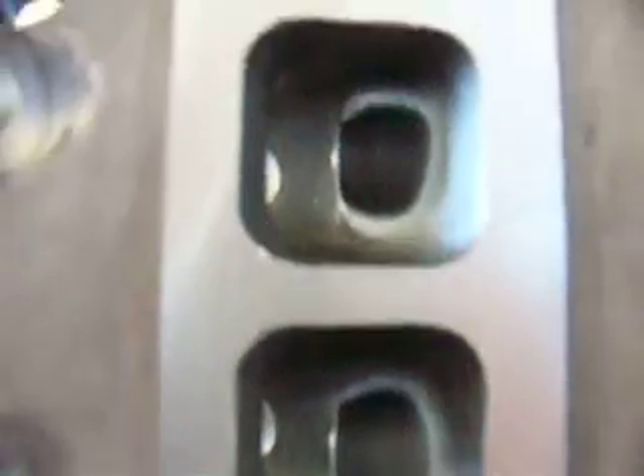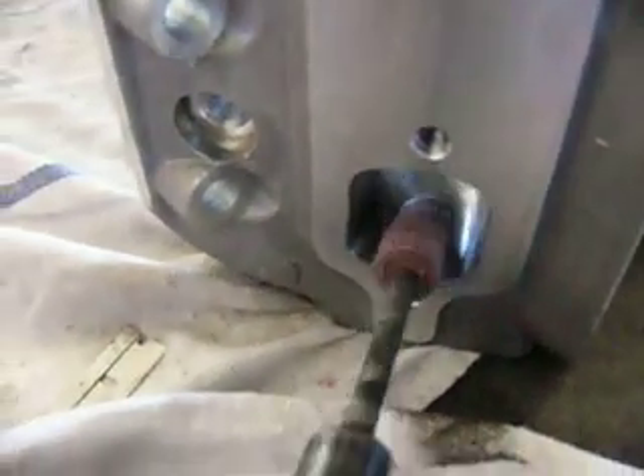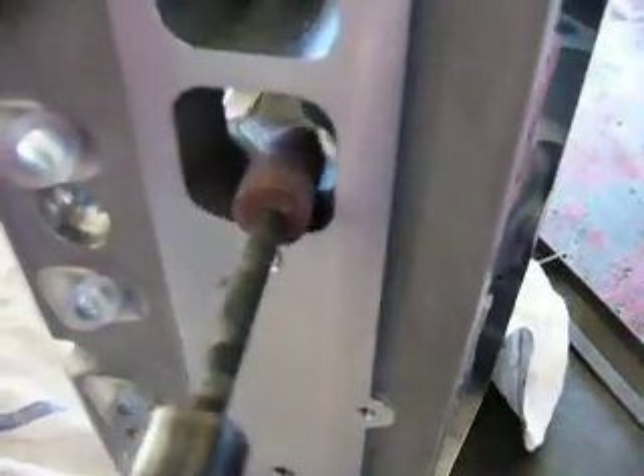Compare it to the other chambers — you have all these casting marks left over, which will cause eddying or just an unsmooth flow in the head. You have to go in here and sand and smooth all this down with various different head porting tools, to smooth this down.